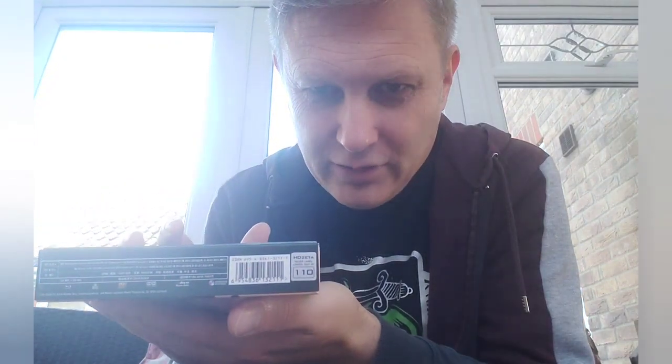Everything unwrapped and it is Tomb Raider, the reboot. This is a HD Zeta edition — quite limited, this one. It's out of 300 and this is number 110. It's got a really nice lenticular on the front here.